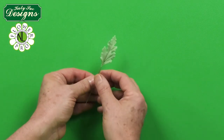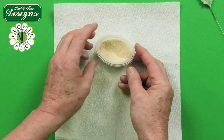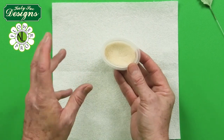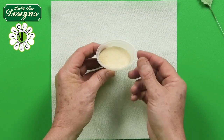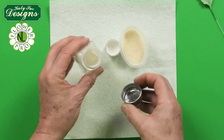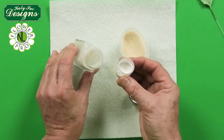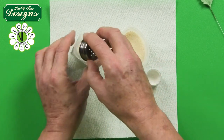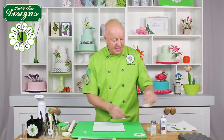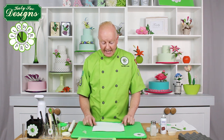For the Dusty Miller leaf, I prepare some semolina in a little shaker — semolina is used for baking pizzas and certain Italian cookies. I put about a teaspoon of semolina and added about a quarter of a teaspoon of white dusting powder, making the semolina not quite as yellow. I also use this technique for poppy stems — using green semolina with moss green gives you the fuzzy stems of certain flowers.